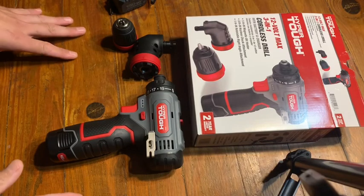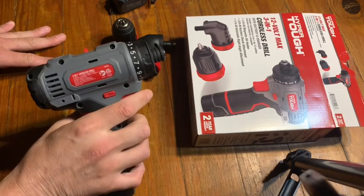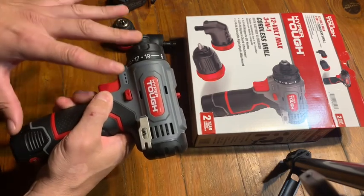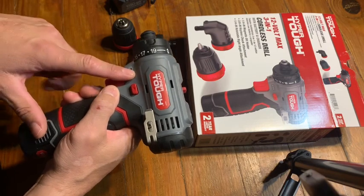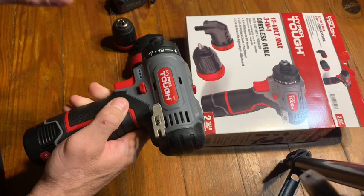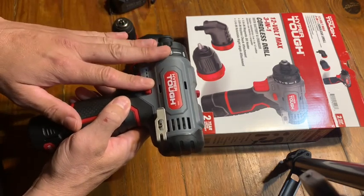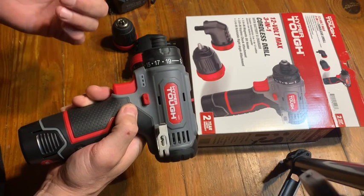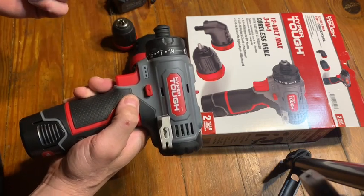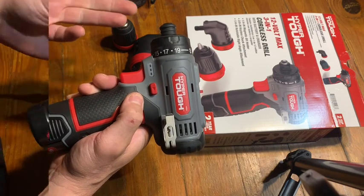This is the HyperTough 12-volt 3-in-1 cordless drill. HyperTough makes a 20-volt drill but it seems to be suited more specifically for drilling. I've used the other one as a screwdriver and I have stripped some screw heads using the HyperTough 20-volt drill as a screwdriver. This one is lightweight and compact.